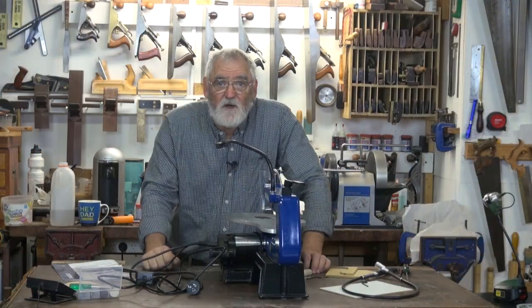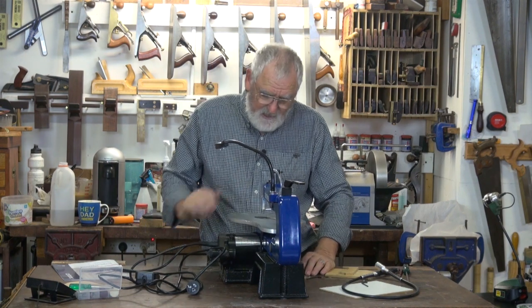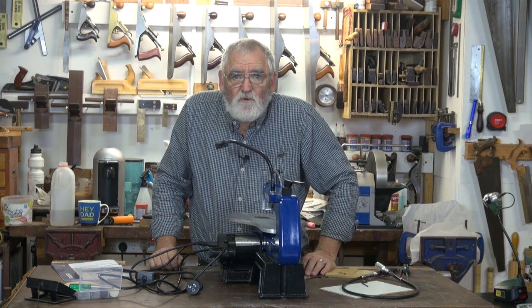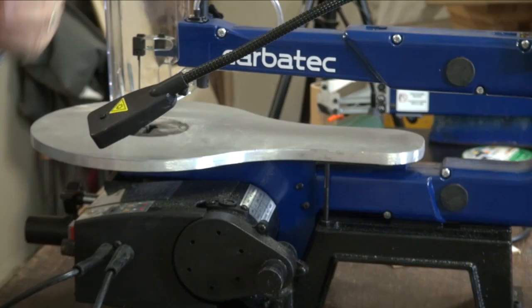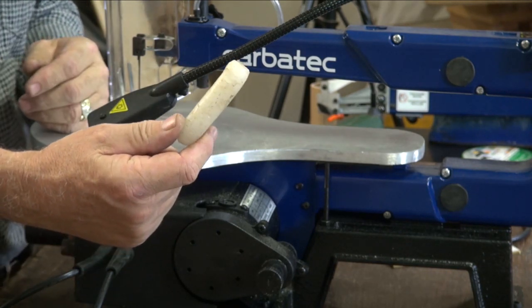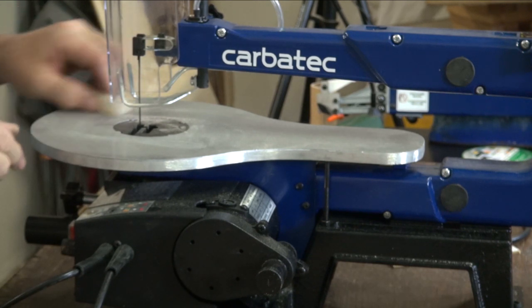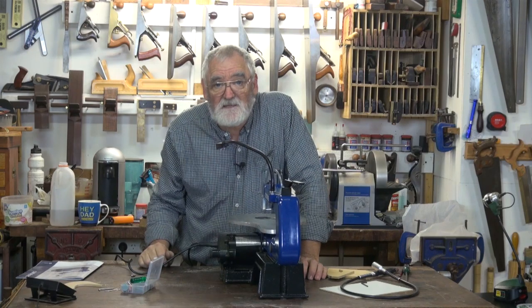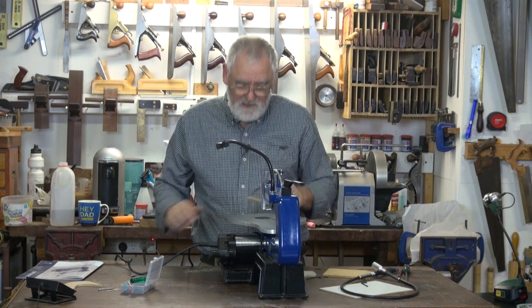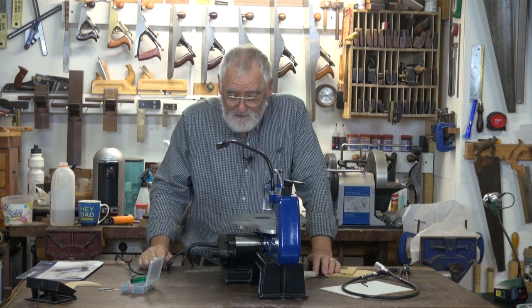Keep the machine tidy at all times — wipe it down from time to time with a rag to get rid of any excess build-up of wood sawdust, glues, or gums, or whatever it is you're using. It's always good to have a little bit of candle wax and from time to time just rub it over your table — it helps protect the table and also makes it much easier for your work to slide on the table. Well, that's about it for maintenance.